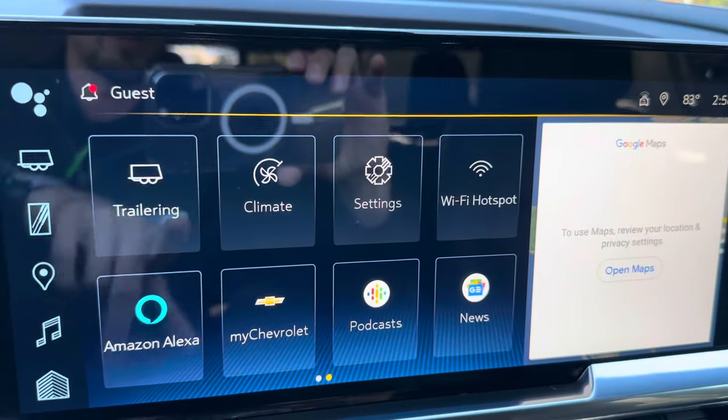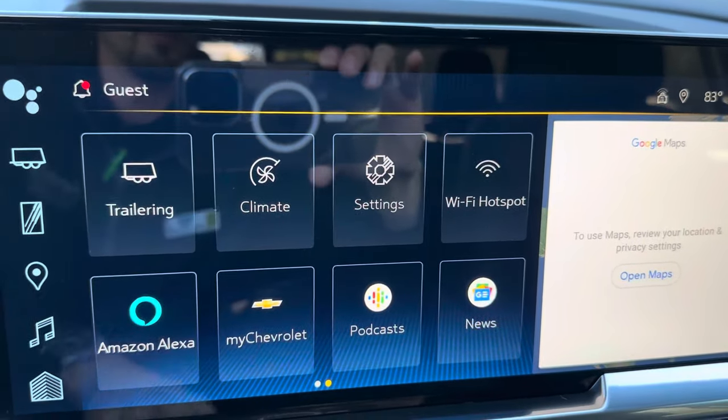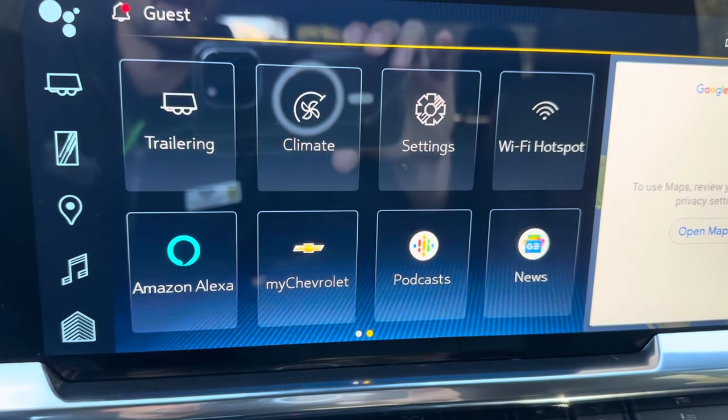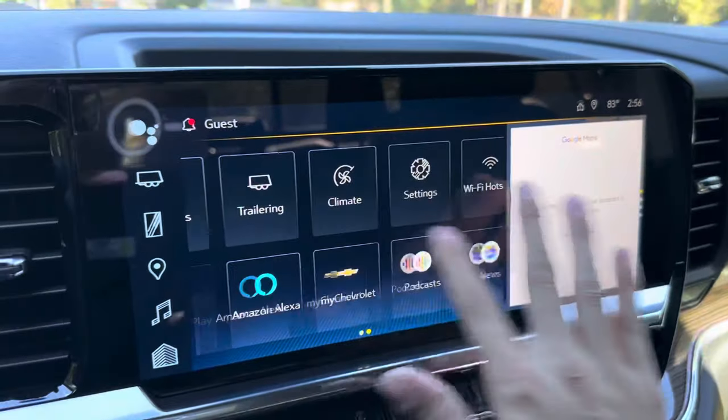You also do have the trailering app where you can set up your trailers, climate, all your vehicle settings, Wi-Fi hotspot through OnStar, and the My Chevrolet app — tons of features on the screen.